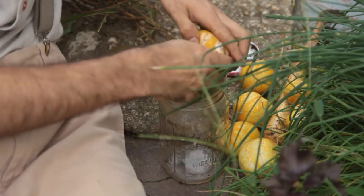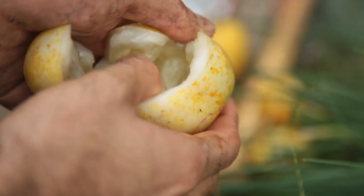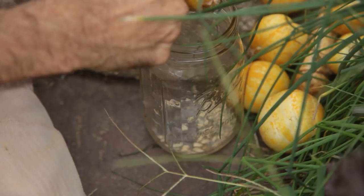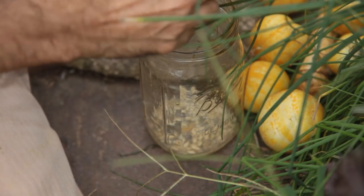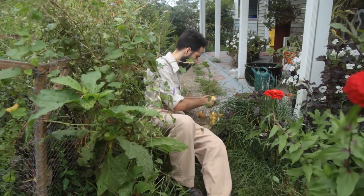Unlike other plants that produce dry seed that is ready to store, cucumber seeds come enveloped in a sack of goo surrounded by liquid. In order to save the seeds and keep them in a dry, cool place for storage, first you must let them ferment for a few days. This allows for the protective gel sack to rot, leaving the seed ready to sprout. This process happens naturally when the cucumber falls to the ground and ferments.